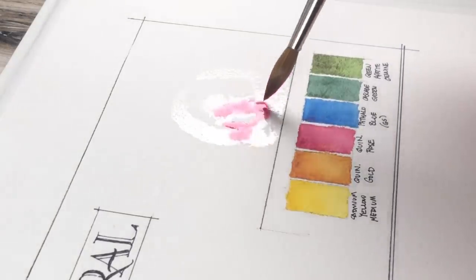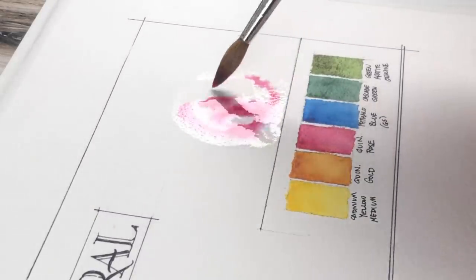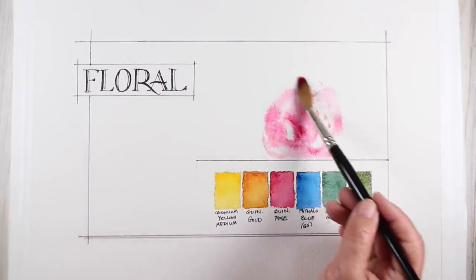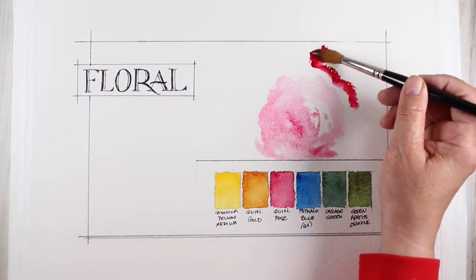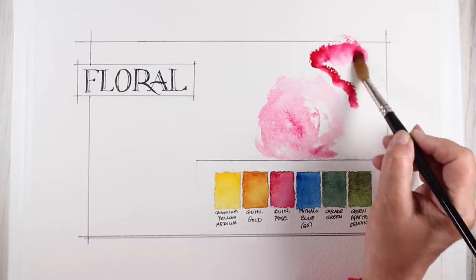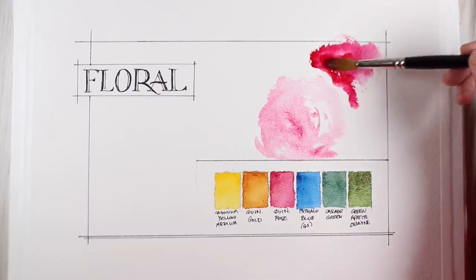I've been taking a lot of watercolor classes and the more classes I take the more my palette is limited for each painting that I make. I'm not trying to use all my colors in every painting anymore and it's bringing more harmony to my work, so I recommend that you do try to limit yourself when possible. Limiting myself to these six colors to create a bunch of flowers is a challenge.